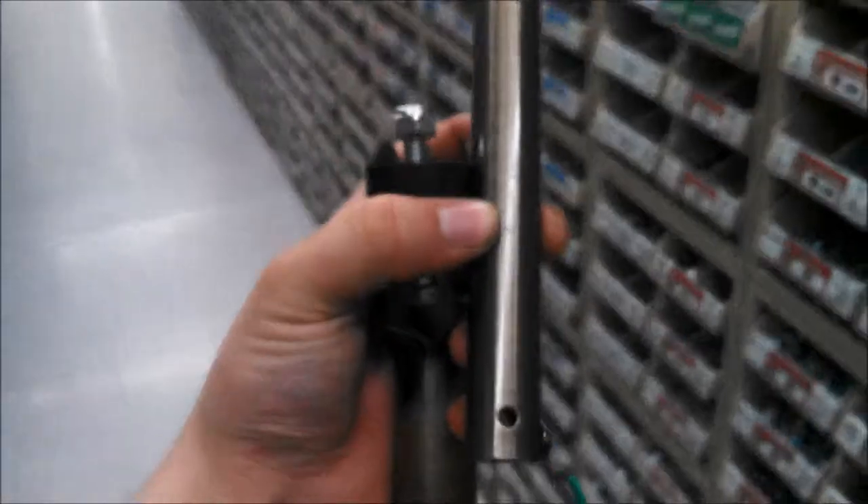The next question is: what do you do if you have a down rod, you want to mount it with a J-hook, and you're missing the claw? What I've done in the past is I've used mending plates — I think I know where to find them.